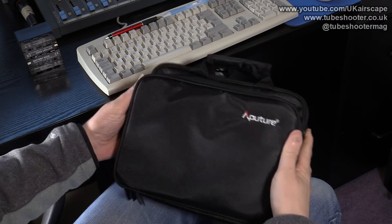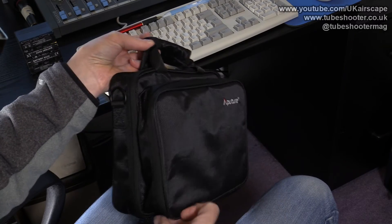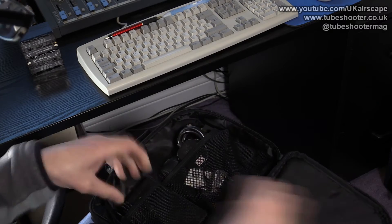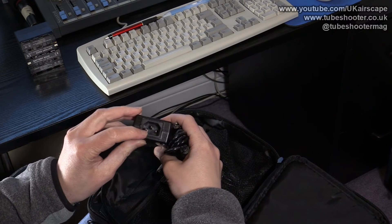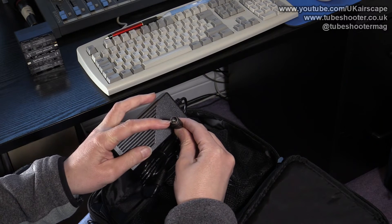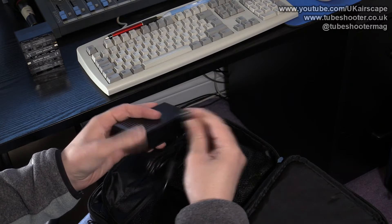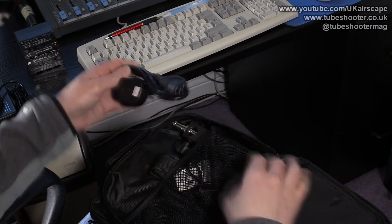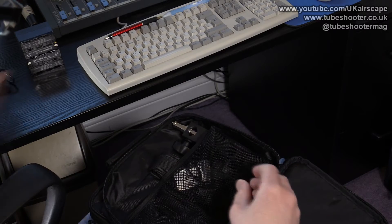It also comes in this rather nice case — two sections to the case. The back section has the light itself and this front section has some accessories. There's a power brick with a normal kettle-style three-prong lead on one end and a rather peculiar three-prong DC lead out the other side — I don't know what the technical name for that connection is, but it's not one I've seen before. Also included is a standard UK mains lead with the three-prong connection on the end.